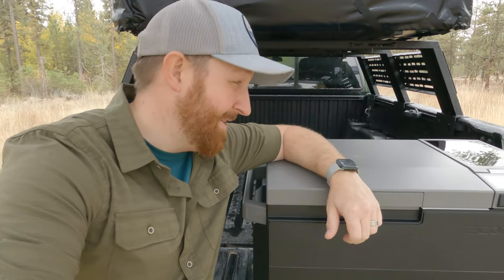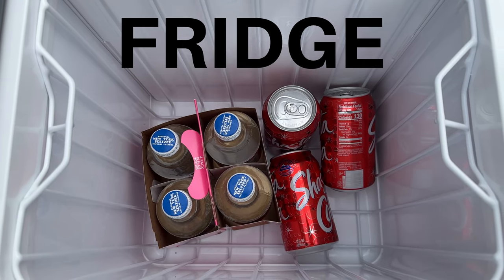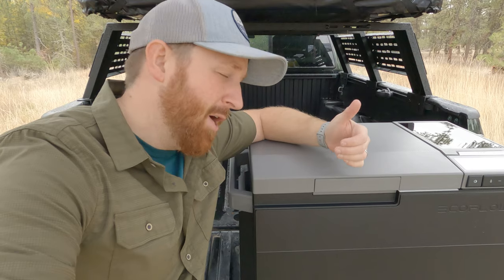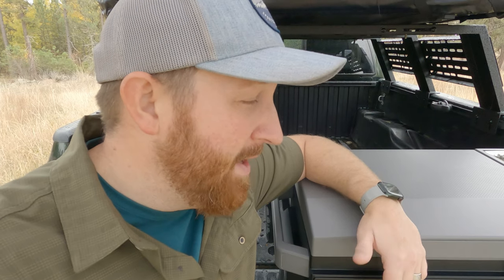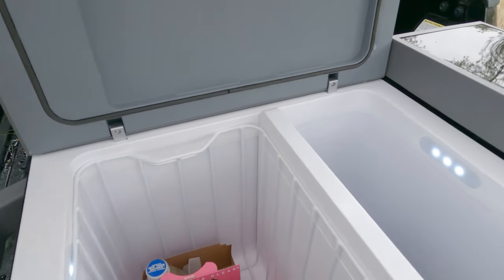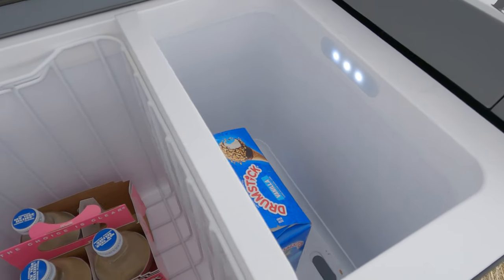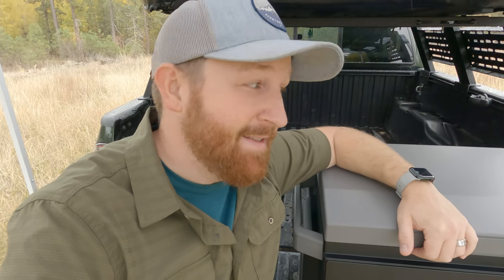Welcome back to another video. Today we're checking out the EcoFlow Glacier — a three-in-one dual zone fridge with an ice maker and its own battery system, so you don't even have to plug it in. The folks over at EcoFlow sent me this to check out and review. For me, this is something I've needed — a fridge to keep my goods nice and cold and even frozen while I'm out making videos.